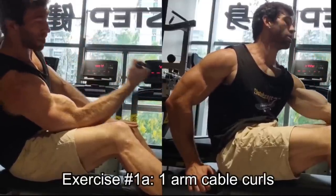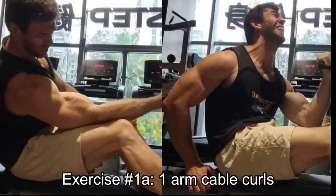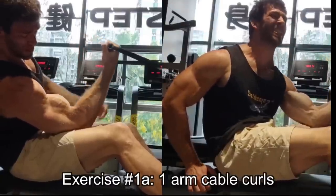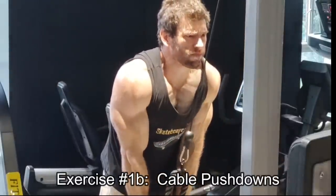I'm actually doing them on a cable row station, which I don't see anything wrong with. You can do them in a normal cable setup as well. You can try to alter the height of the cable — if it's a little bit lower, it's going to emphasize the stretch; if it's a little bit higher, it's going to emphasize that contraction.